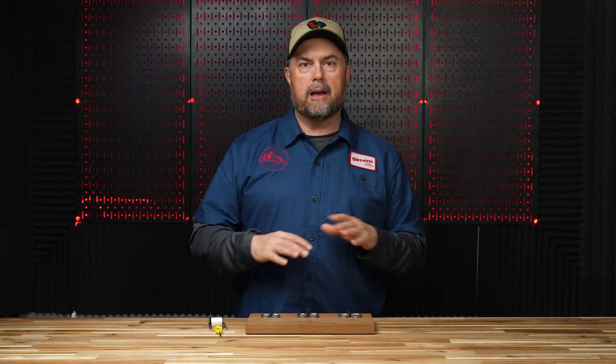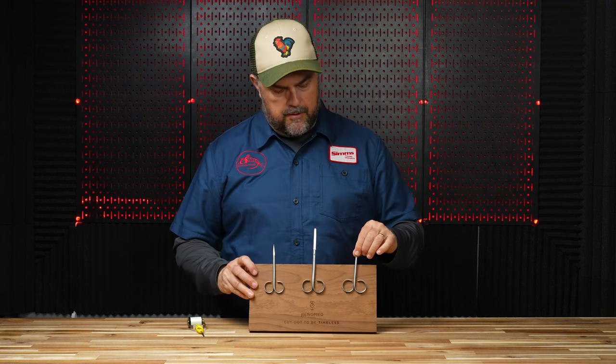Today we're going to talk about some new scissors that we've had. These are probably one of my favorite pairs of scissors — they're called Renomed. They're new, they're imported, and they are wicked sharp. The blades are super fine. I'm going to go through the three that I use the most, and we have the entire lineup linked in our profile or the description below.